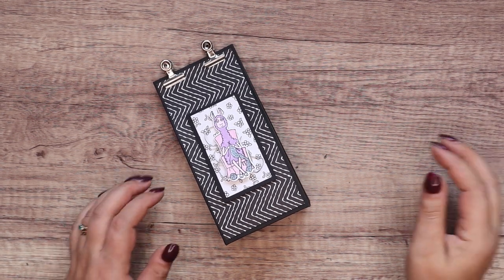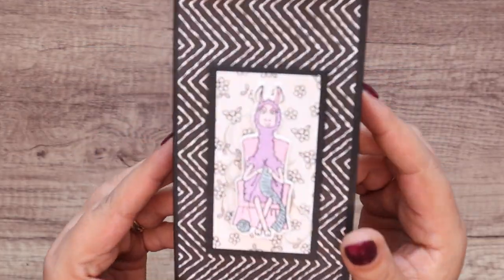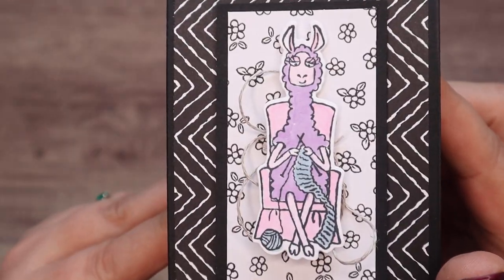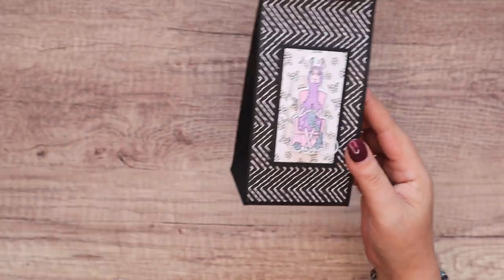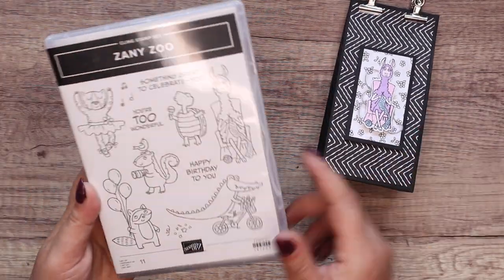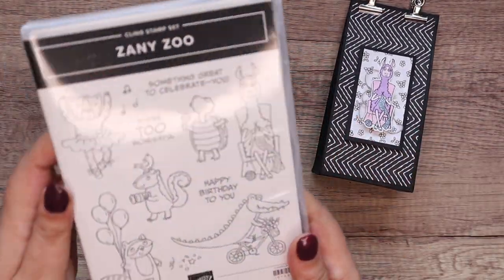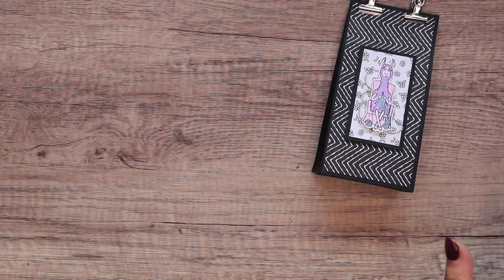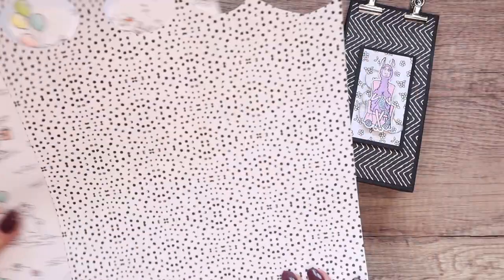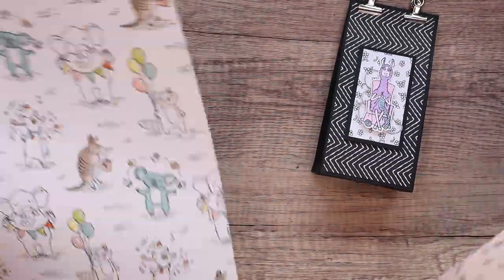Hi there, it's Sam from poodles.co.uk. Thank you very much for joining me today. Today's project is this one — it's a little llama bag. Who doesn't love a knitting llama? She's so cute and that is from the Zany Zoo — it's from the full suite actually, but the Zany Zoo stamp set. I stamped, die cut and coloured with blends, and it uses the paper as well. I've got a couple of the papers out here and aren't they lovely? So much fun.